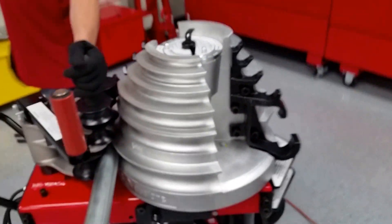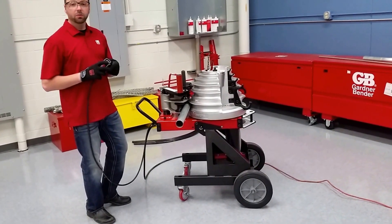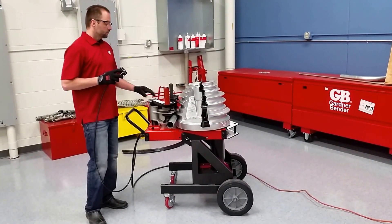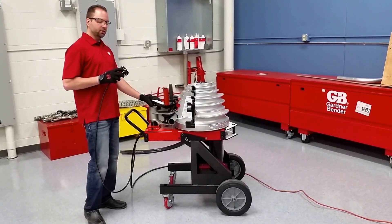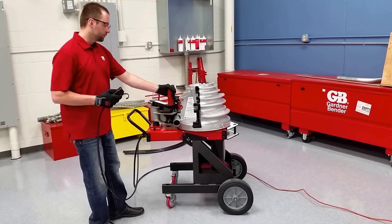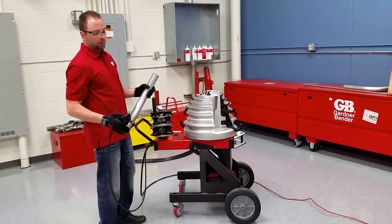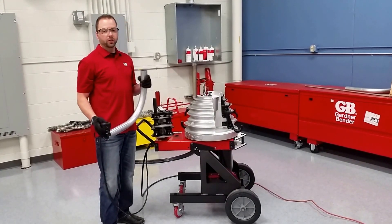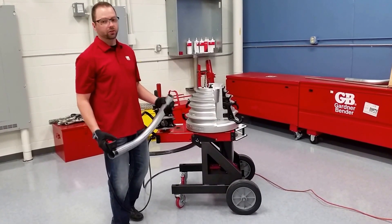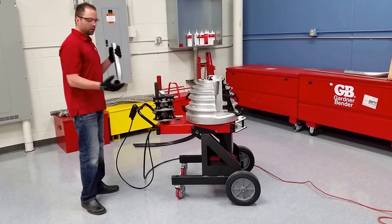Now we're good to go. Arms are locked in place, dial is set. Repeat what we did with the rigid — hit the bend button and just hold it down. You don't have to release it; it stops on its own. Hit the return button and start unlocking the machine. It's a little bit different for EMT, being a thinner-wall conduit — you're going to want to catch the conduit before you get to that end point when returning, otherwise it'll fall out on its own, unlike the rigid which was really stuck in there. We've got another 90-degree bend.